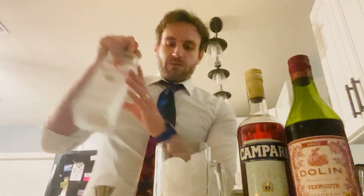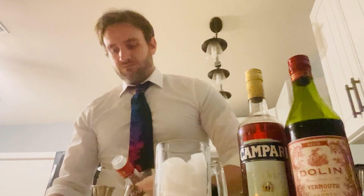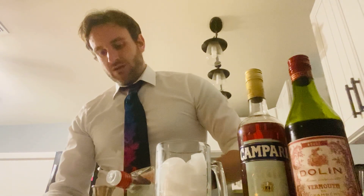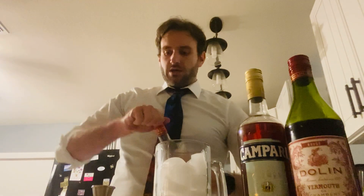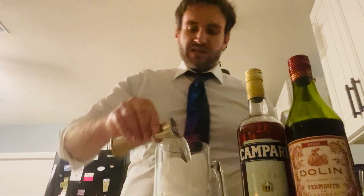So it's a quick and easy drink, so let's make this a quick and easy video. Let's get right to it. One ounce each — ounce of gin into our jigger, into the mixing glass.